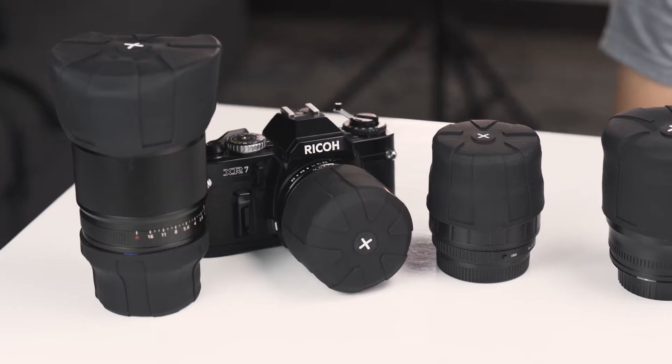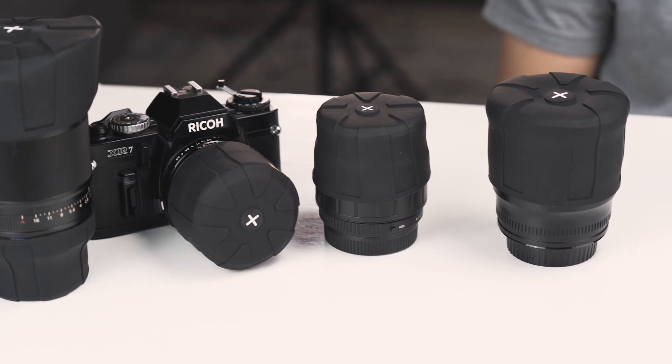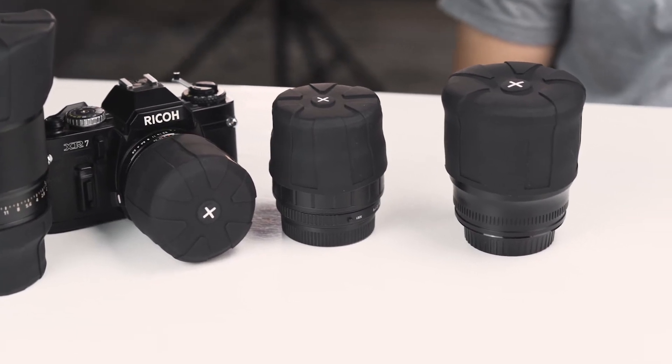Micro is perfect for your smaller lenses. Starting at 54mm, it can easily stretch up to 76mm, fitting up to 99% of all camera lenses. Vintage lenses, smaller rangefinder lenses, Micro Four Thirds — you name it.